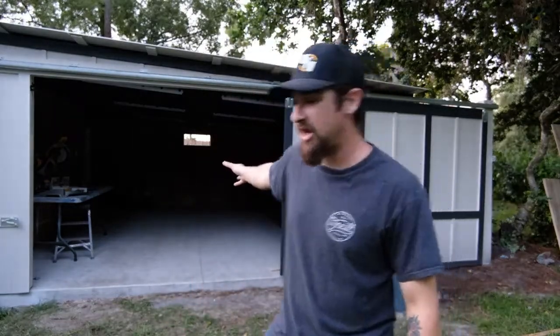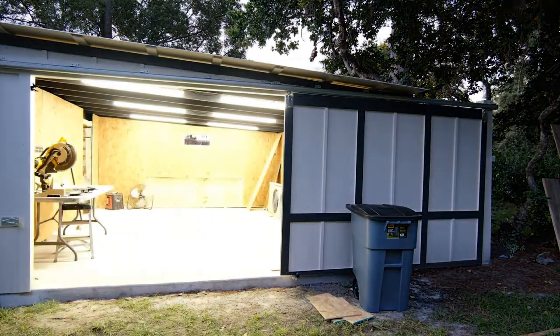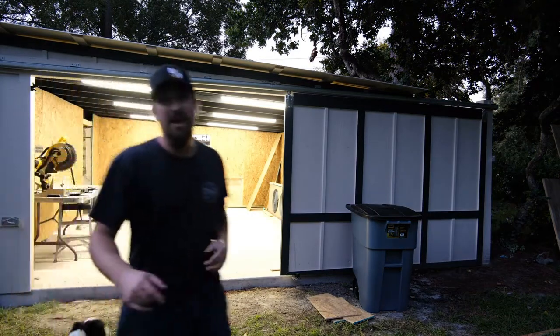At this point in the video the sun is going down and it is the moment of truth. We want to see what the shop looks like, so let me go hit that switch. Damn, dude, that is so bright! It's like it's still daytime in the shop right now. Check that out. It looks really good — we've definitely made some good progress in this video.